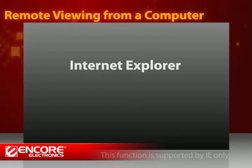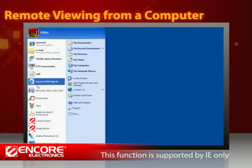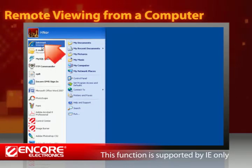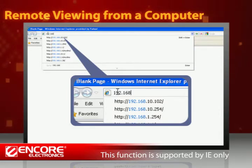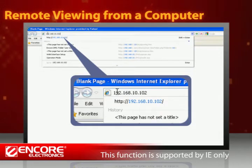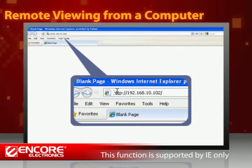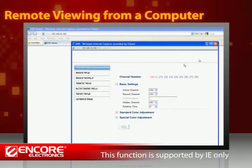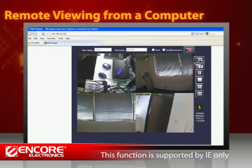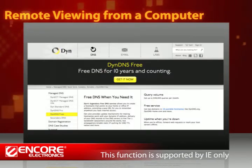Your second option for remote viewing is to use Internet Explorer. Simply type the IP address assigned to your DVR box into the browser's address field. This address is either assigned by the DHCP server of your LAN network, or your Internet Service Provider in the form of the public IP address. You will be able to adjust the DVR settings and watch the footage as if you are locally connected to the DVR. If the DVR is connected through the Internet with a dynamic IP assigned by your Internet Service Provider, check out the free services described in our user manual that detect your IP address automatically.